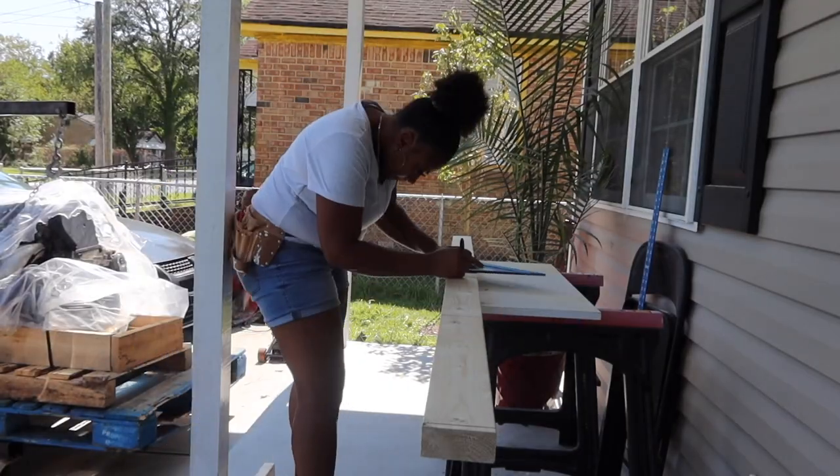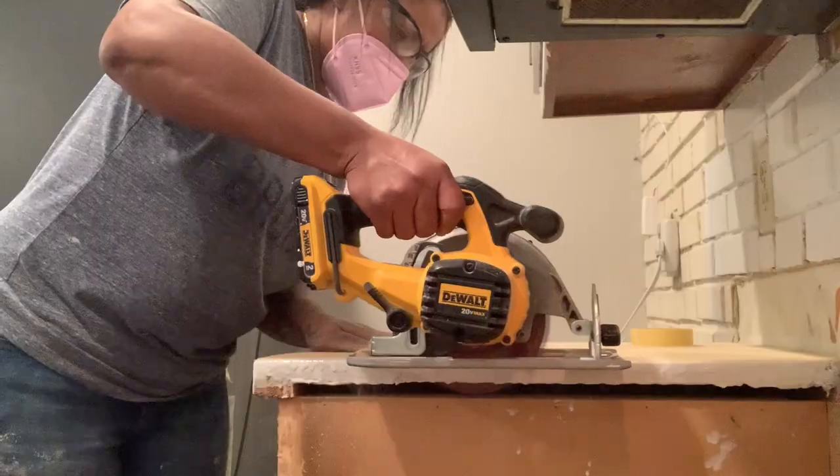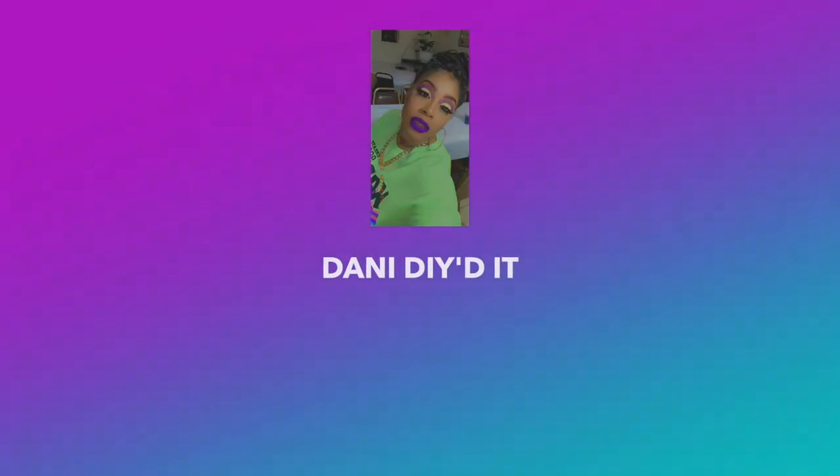I swear, I only decide to make videos when I'm looking super crazy. What's up, YouTube? It is your handy homegirl, Dani, and welcome back to Dani Did It — a channel dedicated to showing you how to do just about any and everything yourself. I am back with another freaking home renovation video.